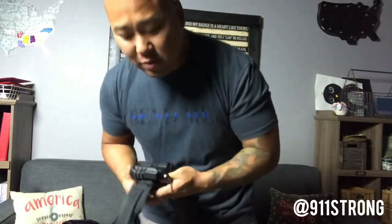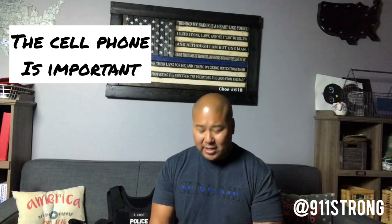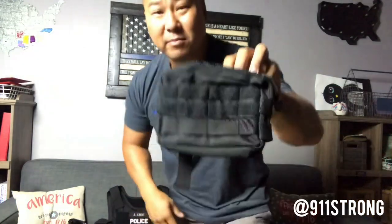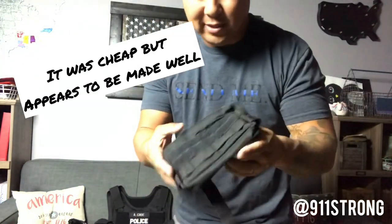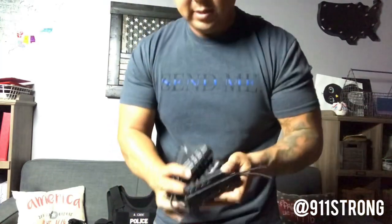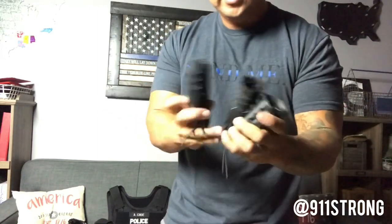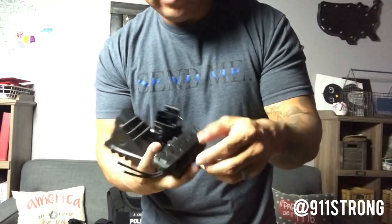I go back and forth because sometimes I like to wear the nylon rig and sometimes I like to put everything on my vest. I also didn't have any place to put my cell phone — putting things in your pocket can be cumbersome. So I got this MOLLE rig pouch from Amazon, and I also reached out to Wilder Tactical because I love their stuff and got two new magazine pouches and another cuff case.